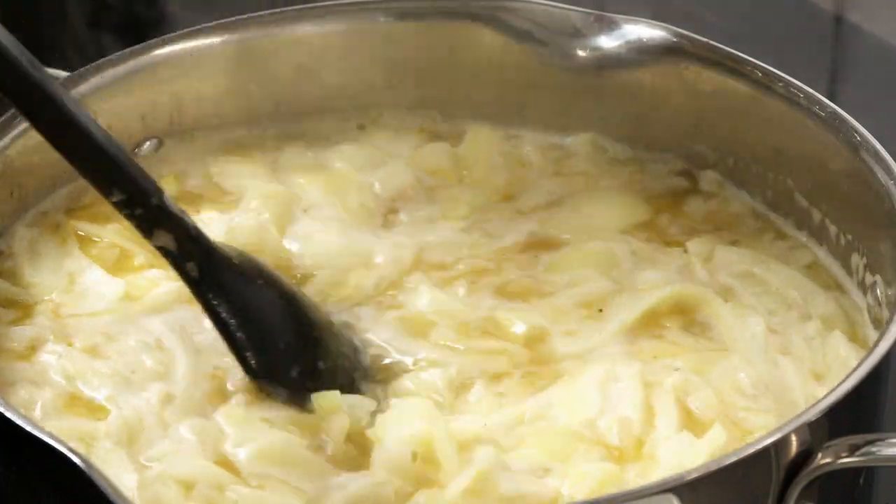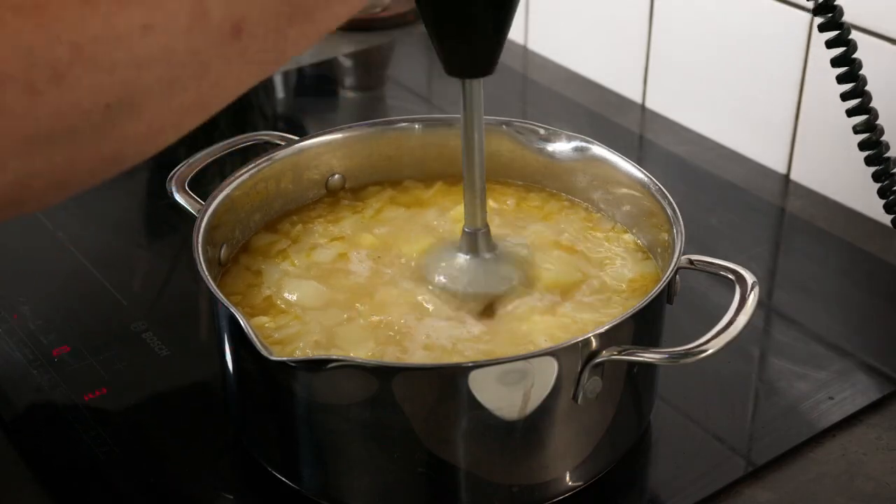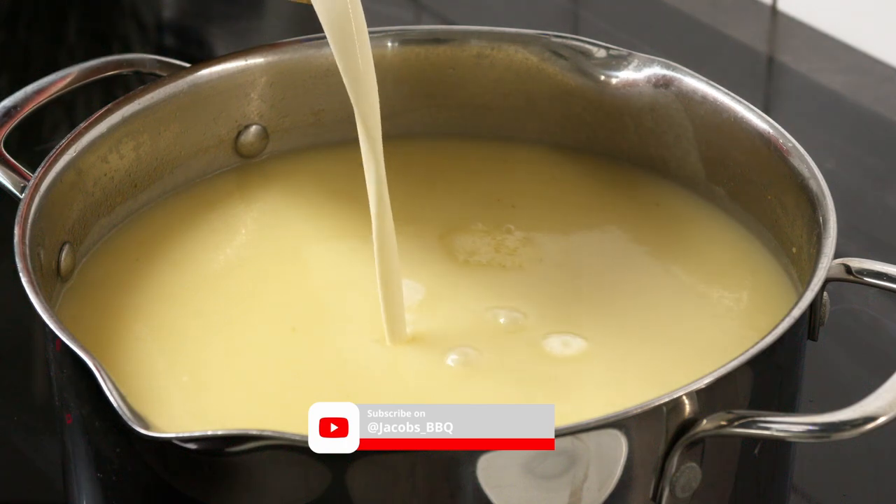I also made some parsley oil to garnish with, together with edible flowers. When the potatoes are tender, blend it all and add half a liter of heavy cream and let it boil up.